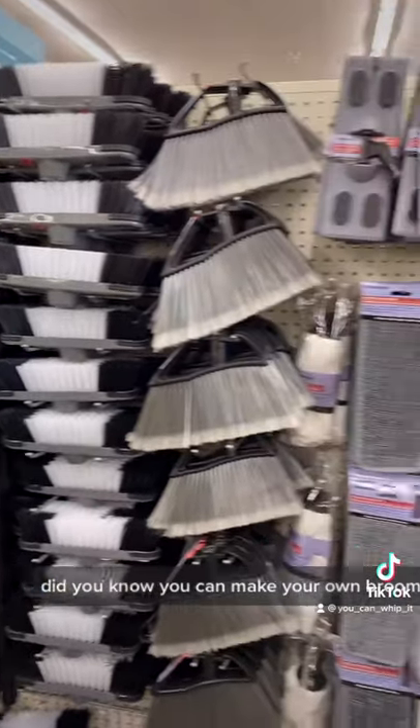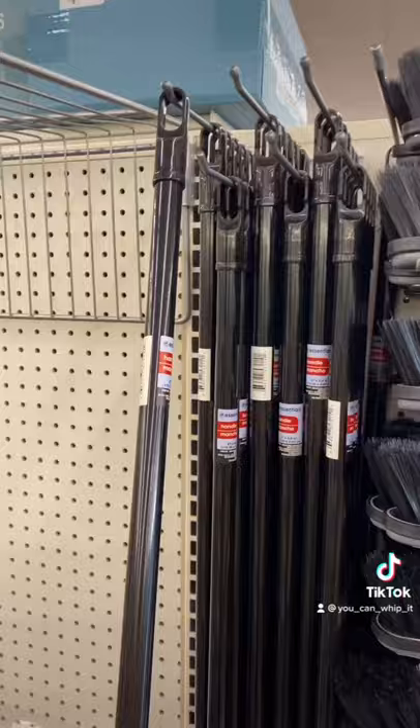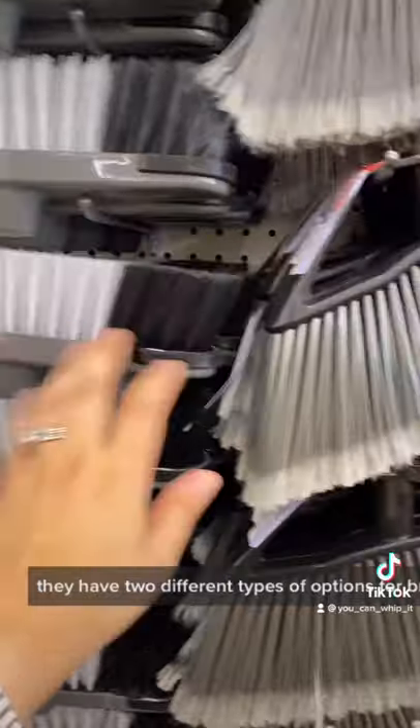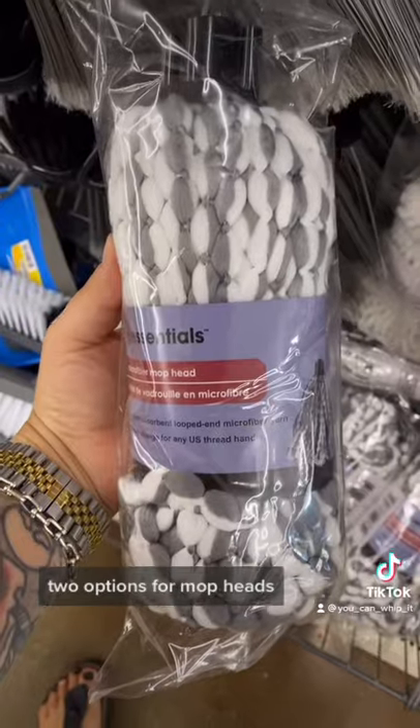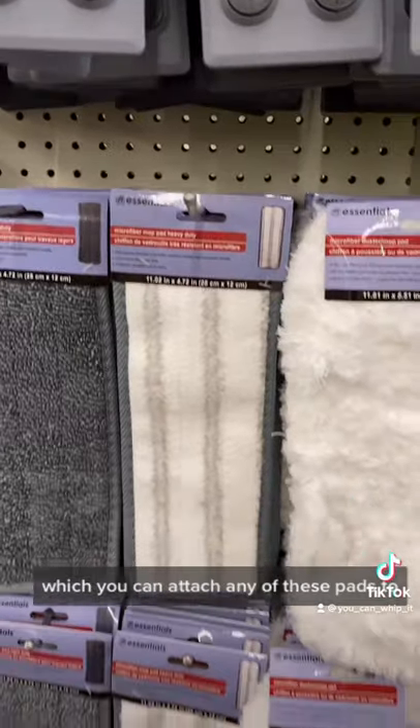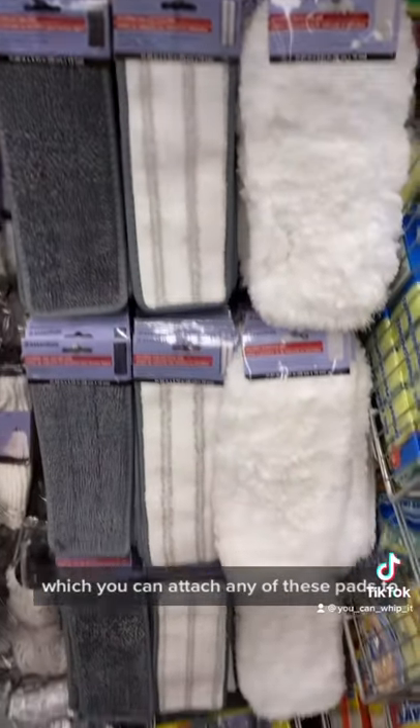Did you know you can make your own brooms, mops, and swiffers at the Dollar Tree? First you need to pick out your broomstick. They have two different types of options for broom heads, two options for mop heads, and your swiffer style head which you can attach any of these pads to.